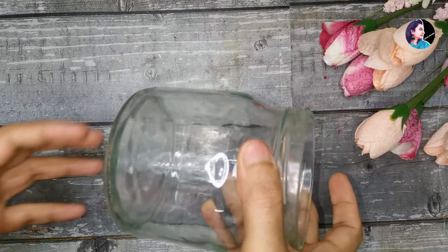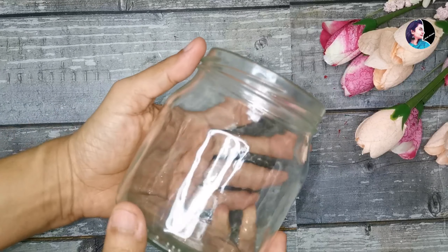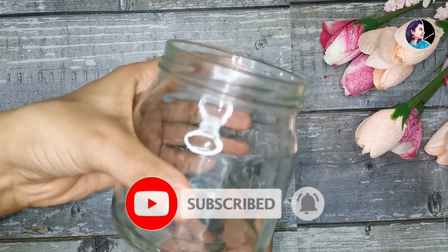Hi, welcome back to our channel. Today we have an ice cream glass bottle. You can easily empty this ice cream bottle. I'm going to add something in the bottle — this is my final design.